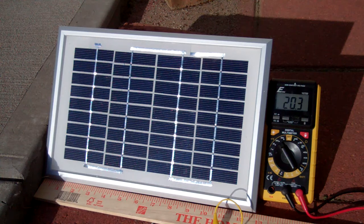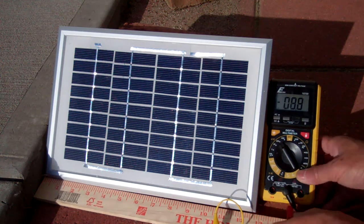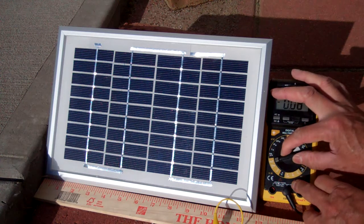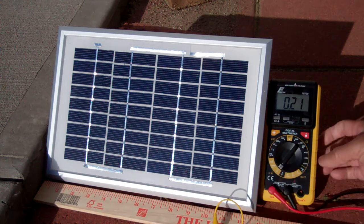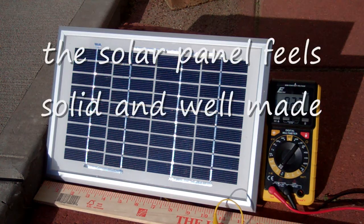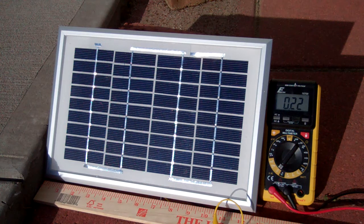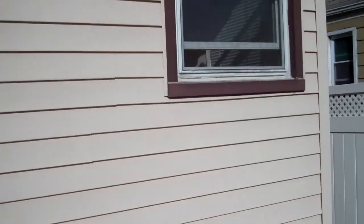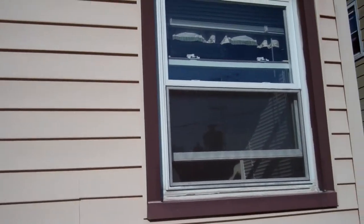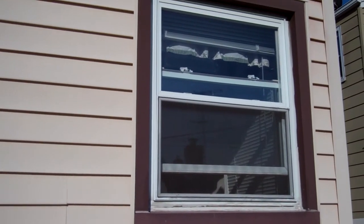It's supposed to be about 0.29 amps, so I'm going to double check — it's about 0.23 amps. It's about six o'clock now so the sun is not that strong, but I think this looks like it's going to be okay. Basically this will be replacing the 1.8 watt solar panel I have on this window.